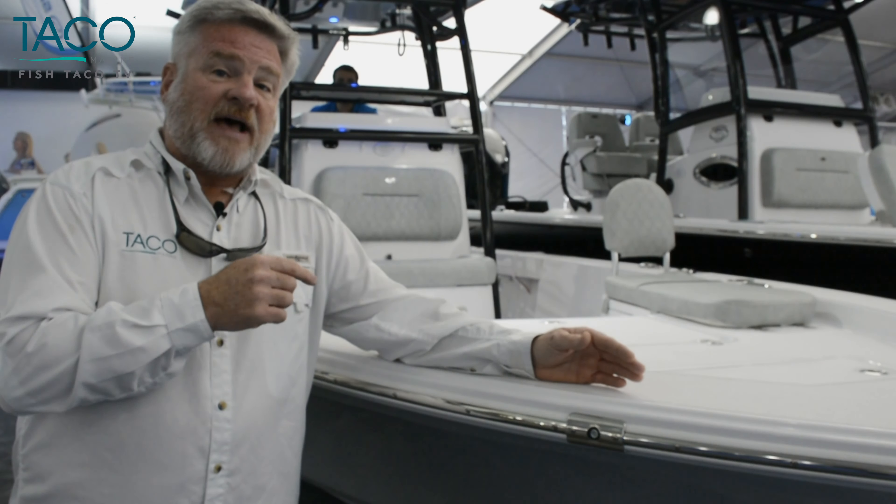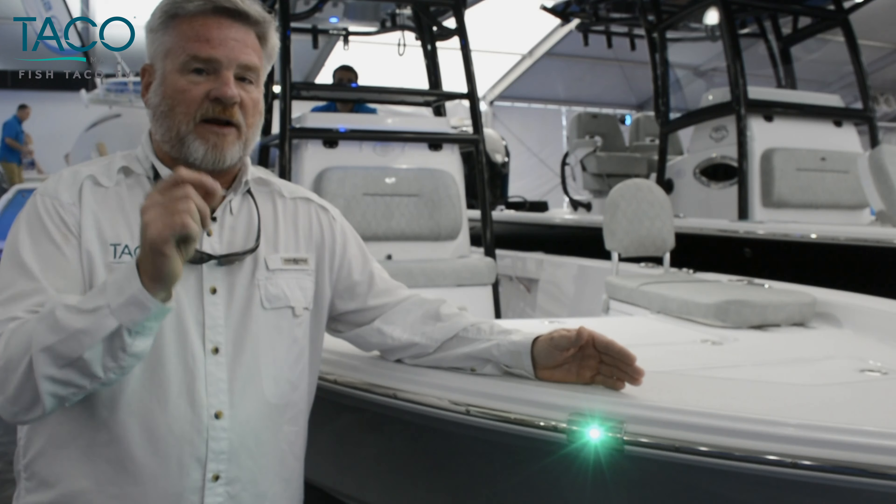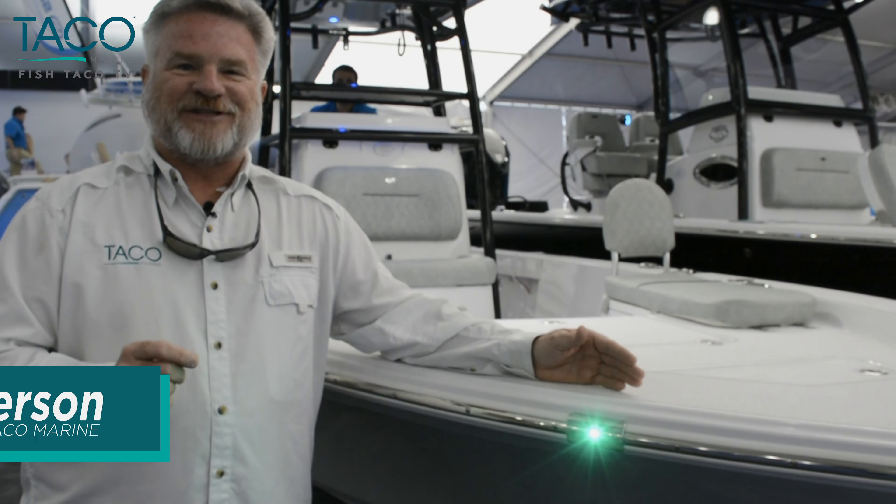Check it out — the Masters 247 at Sportsman's Boats. We're excited about having this product and bringing it to you. Again, this is Captain Mark Henderson with Taco Marine and the Liquid Fire Fishing Team.